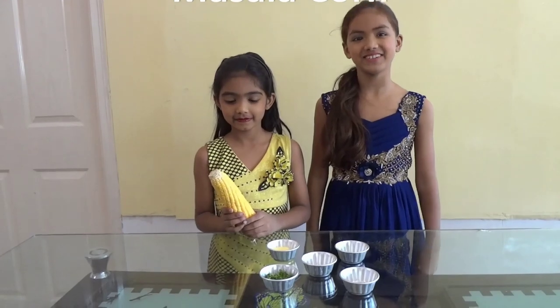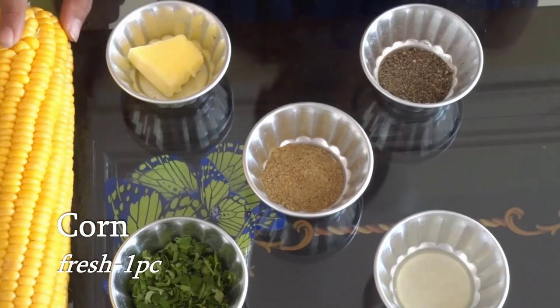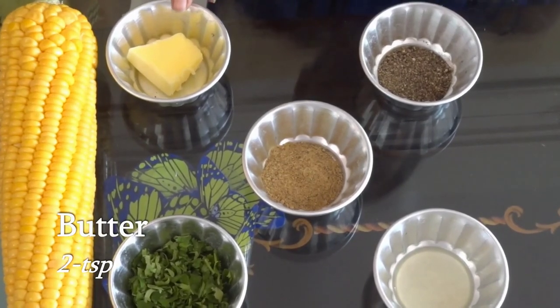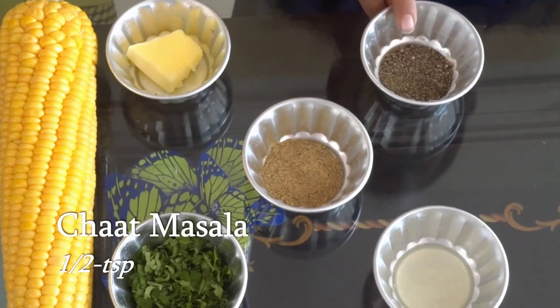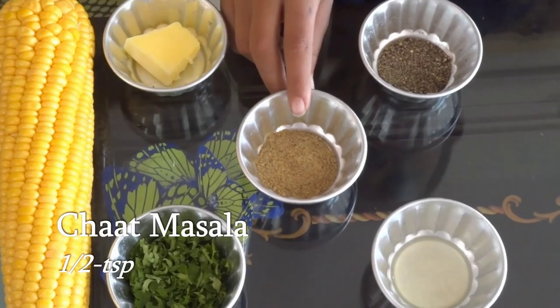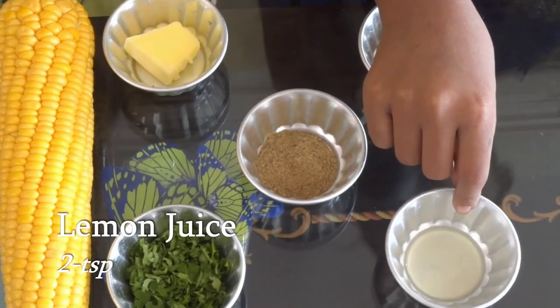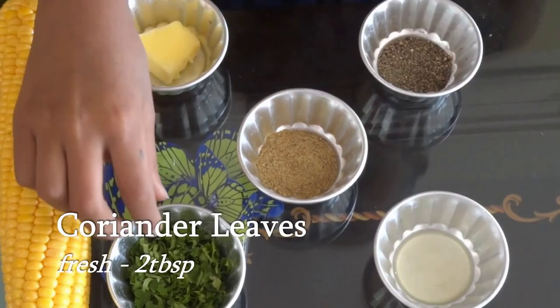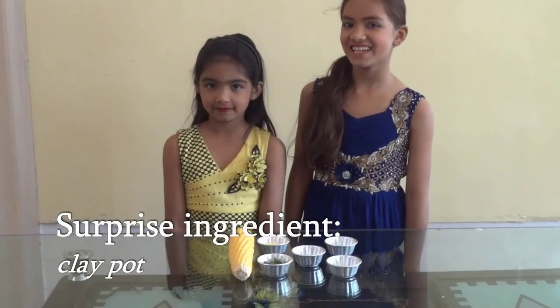Let's start with the ingredients. The ingredients are 1 corn, 2 teaspoon butter, 1/4 teaspoon black pepper, 1/2 teaspoon chopped masala, 2 teaspoon lemon juice, some coriander leaves, and salt to taste. And today's surprise —